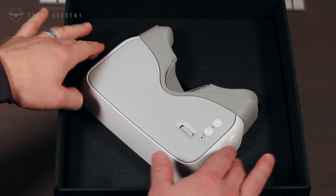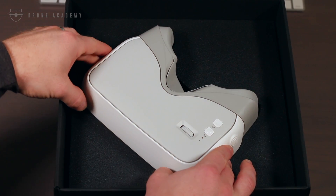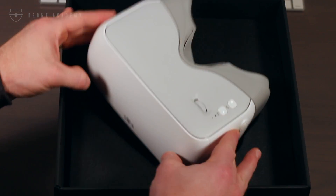At $449, the DJI Goggles is certainly not an impulse buy. So for that amount, let's take a look and see what you get.